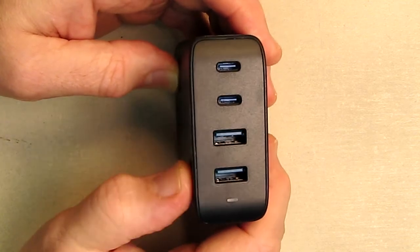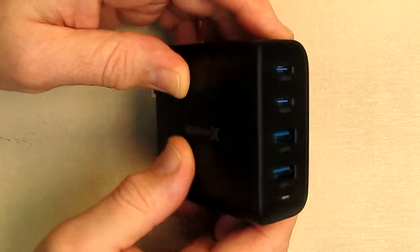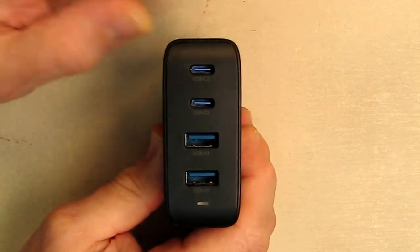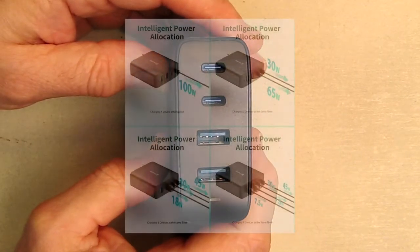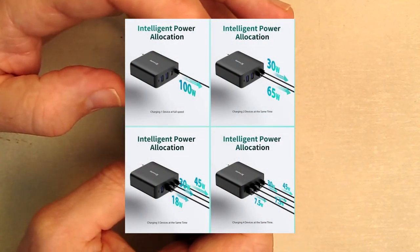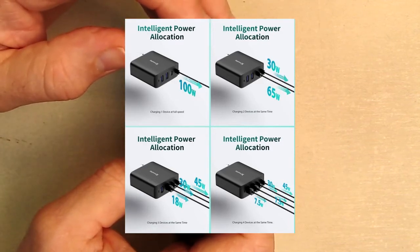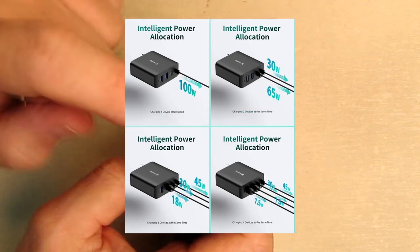All of these are fast charging ports and they use gallium nitride semiconductors internally, which is the latest technology because it's very efficient. Now we're going to test how warm this gets when loading all four ports. The way power is divided: using one USB-C port, you can draw 100 watts. If using both USB-C ports, this one would be 65 watts and the other 30 watts.